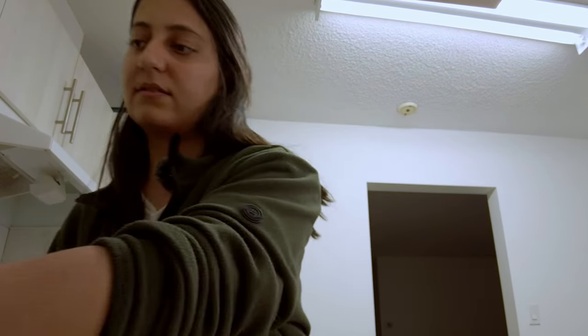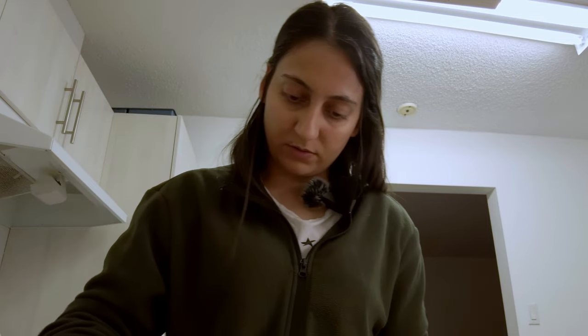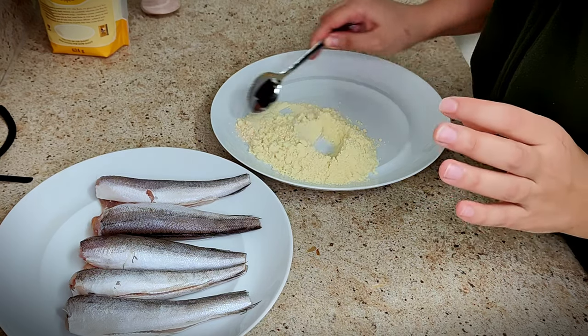I'm using haddock today. I think this is enough. Let's add some salt. They're going to be cooked completely in olive oil, so nothing else. You don't even need to drench it in eggs or anything like that to fry it up.